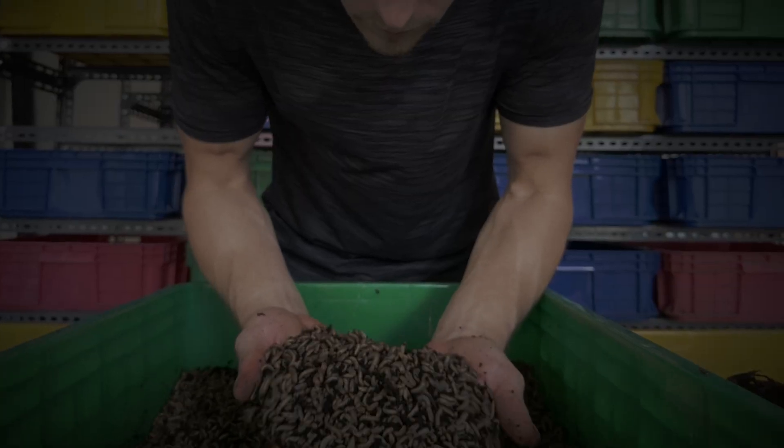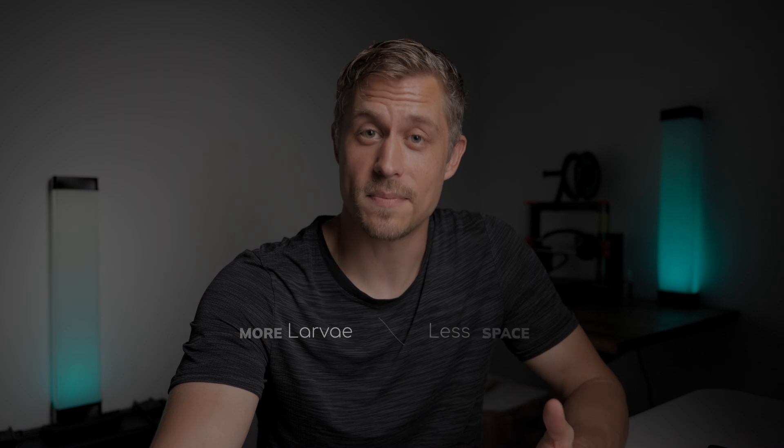I'm Sam and this is Blue Thumb Designs. I'm an engineer turned BSF farmer and I've spent the last three years designing BSF systems to grow more larvae in less space. And now I'm here to share what I've learned.